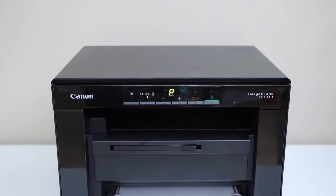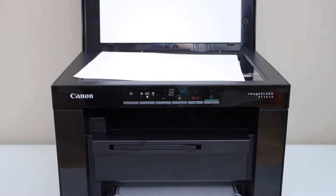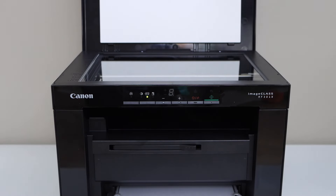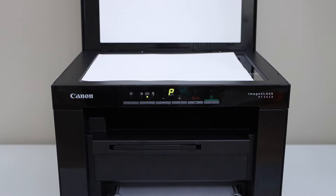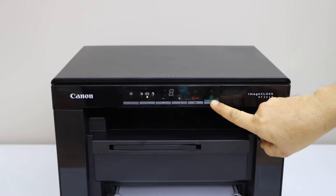Open the lid, place the second page facing down, and click on the green button again.